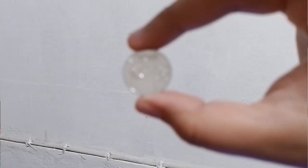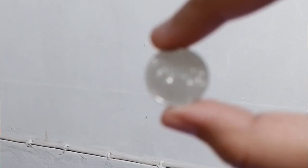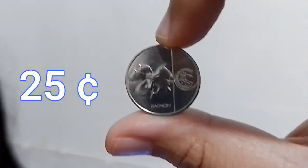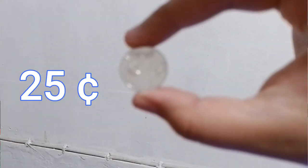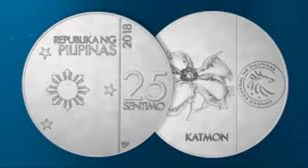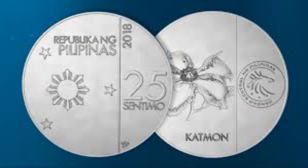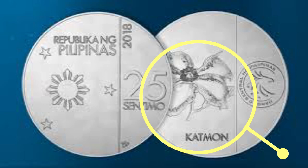The third lower denomination coin is 25 centavos, which is written as 25 with the centavo sign, or as this decimal number with the peso sign. On the front side of this 25 centavos coin are the three stars and the sun, while its back side features the catmon flowers.